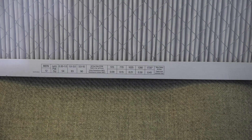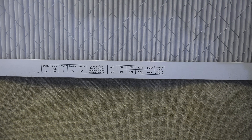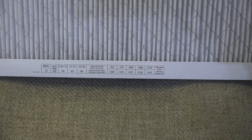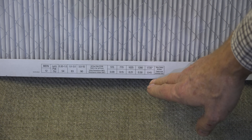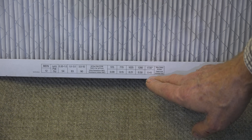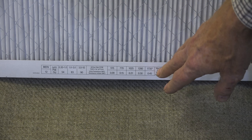One more thing before we put the filters in and test: these 3M filters have a notation on the side. One shows the MERV rating and the other shows the expected resistance at different CFM values. For example, at 515 CFM you'd have a 0.09 pressure drop, but at 1735 CFM you'd have 0.45 — a tremendous difference. The higher the airflow, the more the pressure drop across these type of filters; that's just how they work.